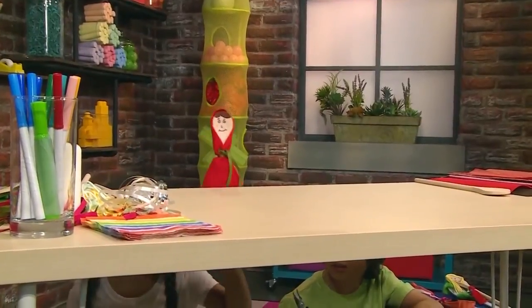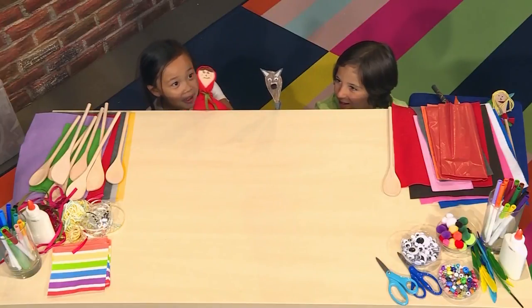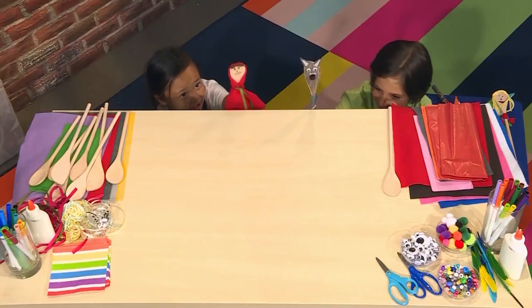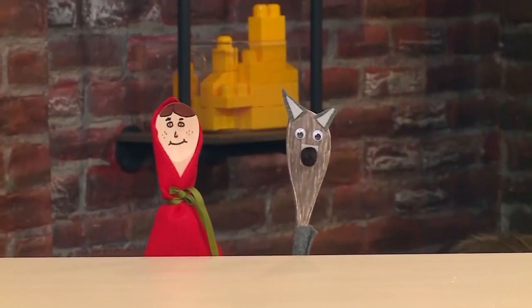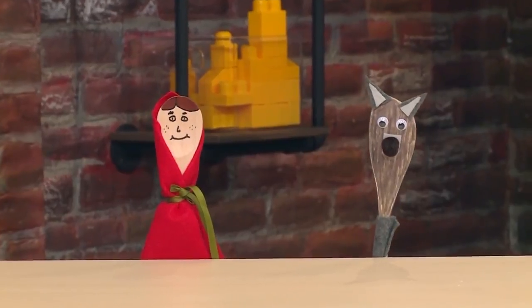Bye, Mom! Here I go into the woods. Hello there! Mother said not to talk to strangers, and you are very scary! Do not be scared! Well, I'm going to my grandmother's house, so I better hurry! Bye!